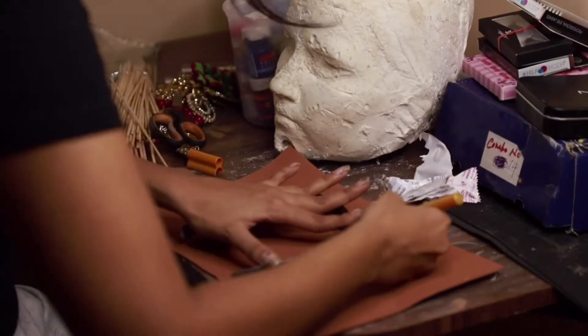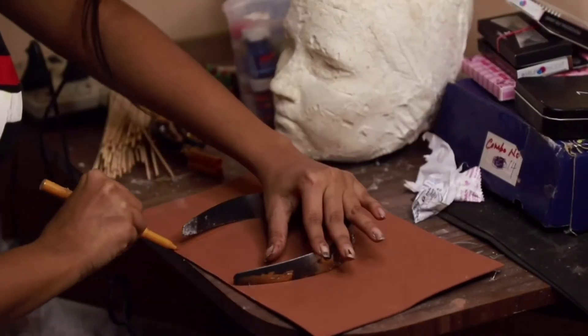Let's go! I'm drawing the shape of the headband on a foam paper first, because we will glue everything on this paper.